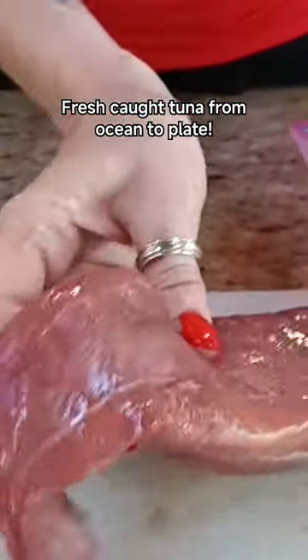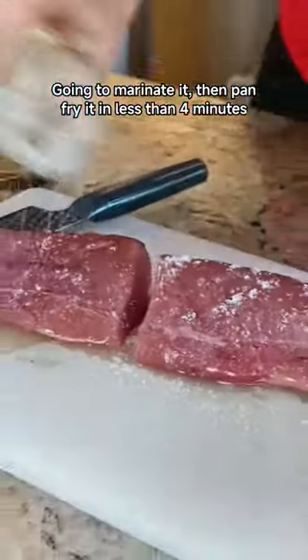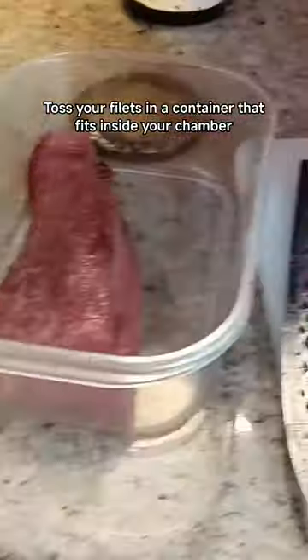My husband went on a fishing trip and came back with 150 pounds of tuna. What in the Sam heck am I going to do with it? Eat it. Yeah, that sounds great.